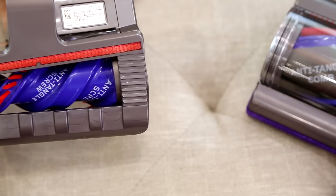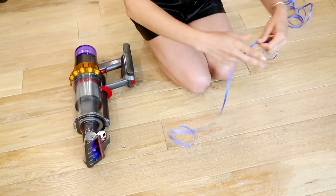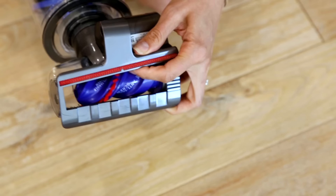Another seemingly small but big change is swapping out the mini motorized head for the hair screw tool. You still get the capability to use a brush roll on a smaller area like in a vehicle or on stairs, but the difference is this conical shaped brush roll that literally corkscrews hair and other long things like ribbons or strings right up into the bin, avoiding tangling and making your vacuuming experience cleaner.